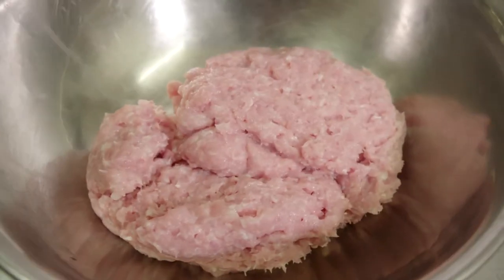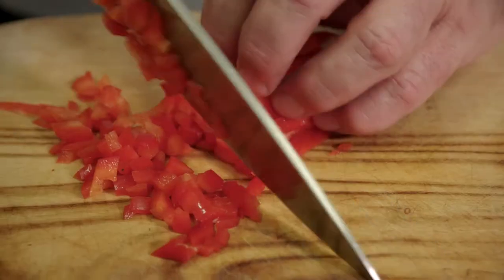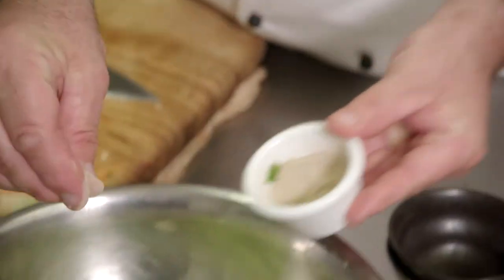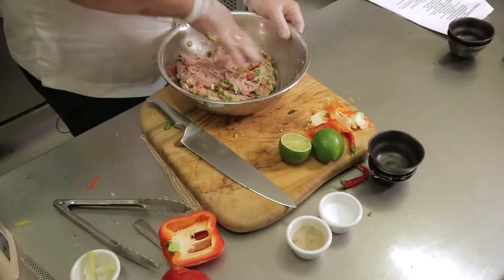Alright, so we've got 700 grams of mince. We're going to add our crushed garlic ginger, shredded coriander, half a capsicum, spring onion, seasoning to taste, and now the chilli. Just going to mix it all together and we'll let that rest.